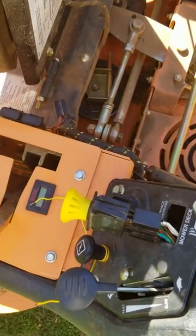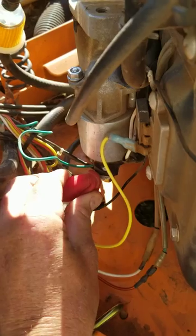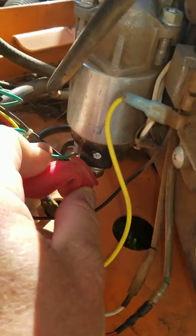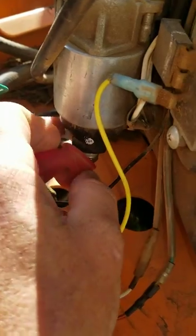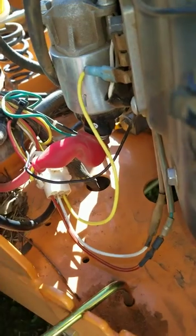So if you have a problem with your mower not cranking, just go and see — first of all, if you've got 12 volts. I had 12 volts here, but I had no power with that little green wire. Sorry for the visual here, but I really can't do much better holding a phone with some glare in my eyes.